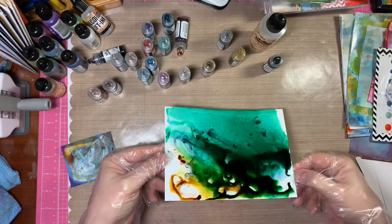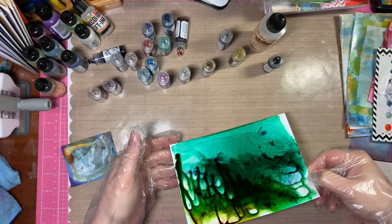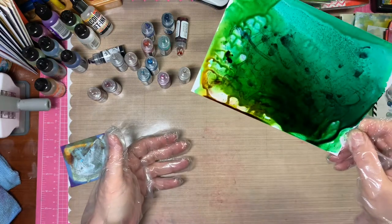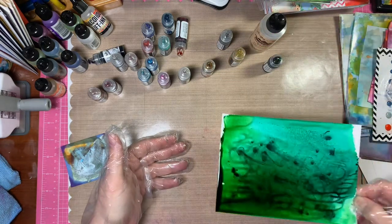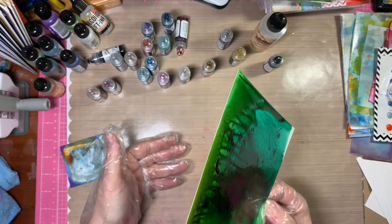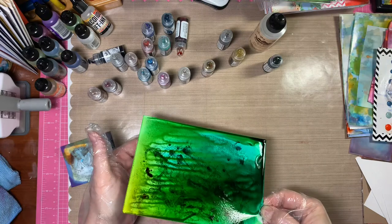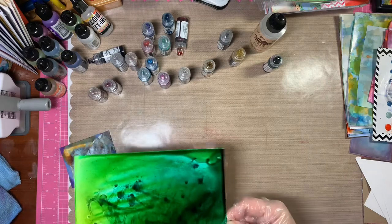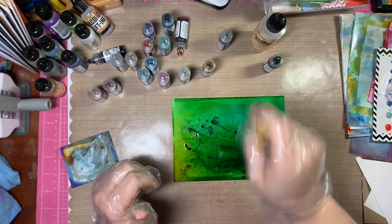With this particular project I'm just at the point of playing and seeing what the inks do. I was a little bit lazy — I could have gotten out my marker spritzer to use as a blower, or even some canned air you know what you used to clean off your computer keyboard — but I was too lazy to go to my cupboard or to my craft supplies storage. So I just moved the paper around, and here I'm trying to add some of the metallic color.